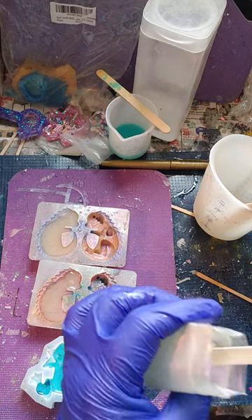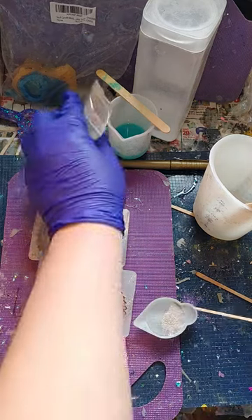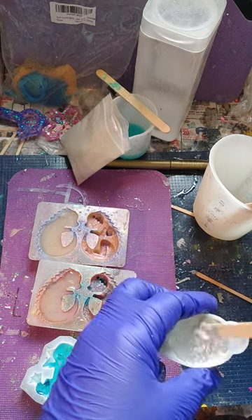Hello, resin crafts. Time to do the other half of the dragons.